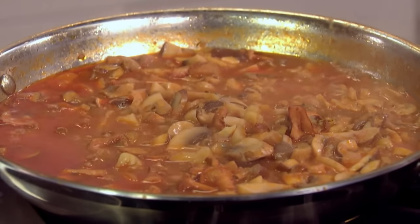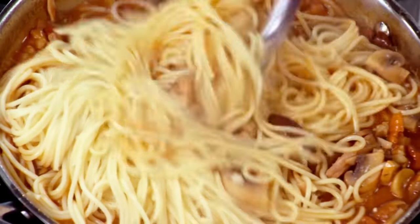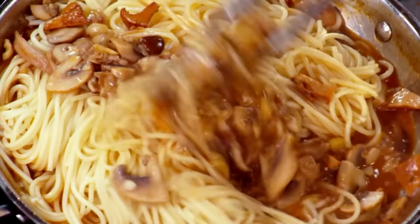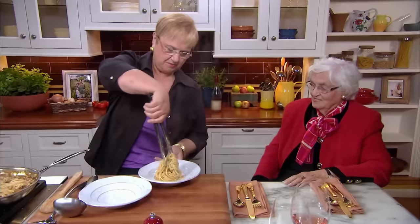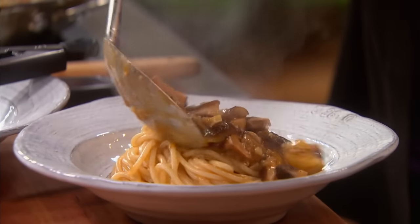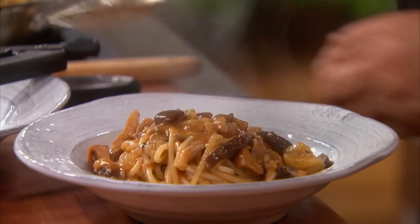Let me get the pasta so it doesn't overcook. We'll just put the pasta right in the sauce. Today I chose spaghetti. And I'm going to just dress it like that. You like mushrooms — I know you like them. I like them very much too; I used to go pick them too. How hungry are you, Grandma? Plenty. Okay, let me make a nice mound like that. And let me get you some of the mushrooms — that's what you need.